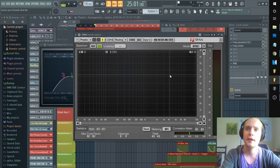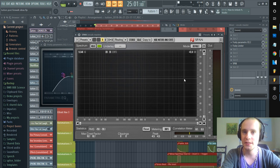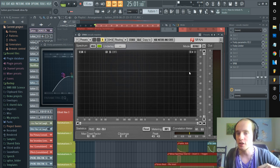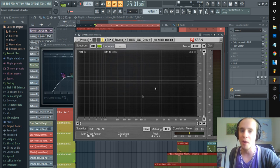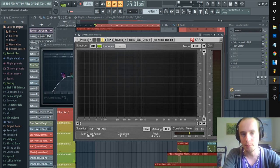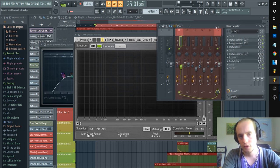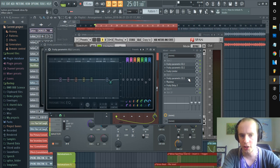Think of it this way: this frequency range is all of the words put together in a sentence — that's the body. Right here is the punctuation, the question mark or the exclamation mark. This is where the emotion in your vocal lives. You have the body, the structure, and the emotion and tone. We want to keep all of that without destroying it. Let's get rid of the delay so you can hear what's going on. The first thing we did — and it's probably obvious — is bring in your EQ.